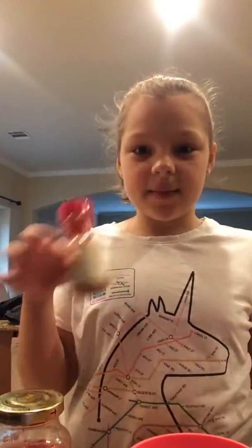Hey guys, it's Aaliyah and today I'm going to make whipped cherries — I just made this up, by the way. First you need maraschino cherries, Ready Whip, and cinnamon.